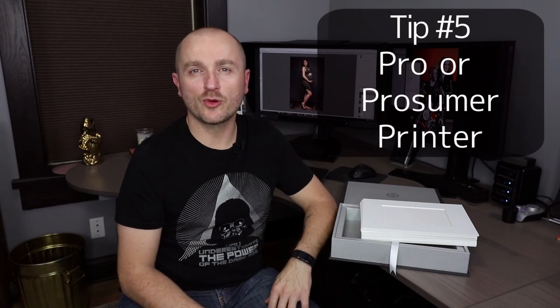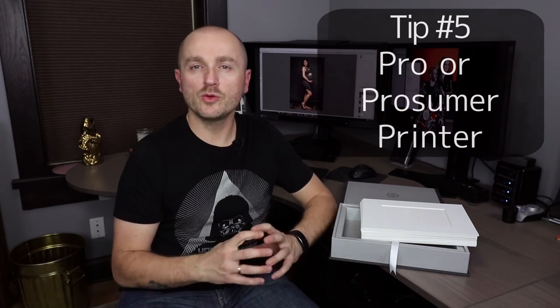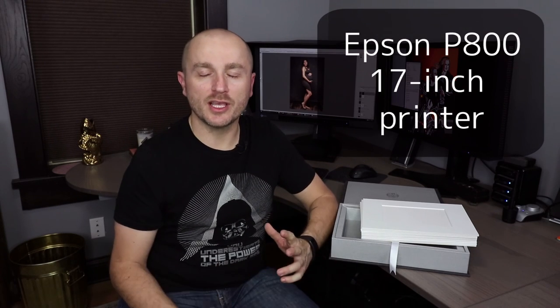Number five is either a professional or prosumer printer. We're using the Epson P800, which is a 17-inch wide inkjet printer that we absolutely love. It produces great quality photos. You don't have to have the top-of-the-line printer, but a good photographic inkjet printer is critical to get good results with your prints.